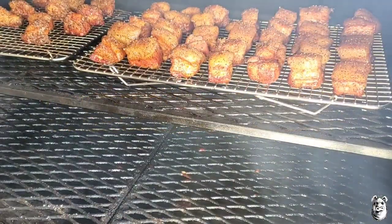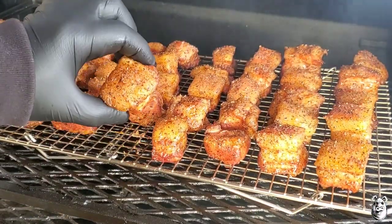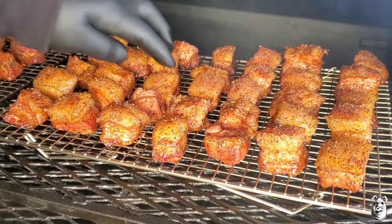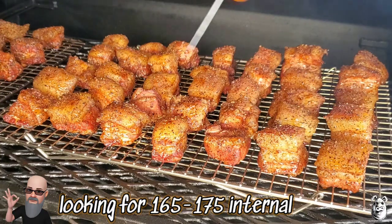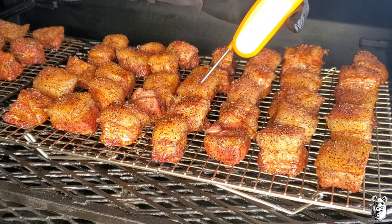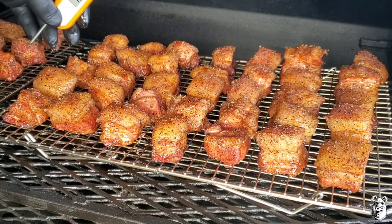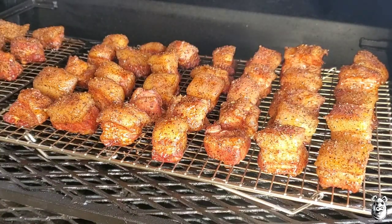The smoker's been going for about an hour and a half, so let's take a quick peek. It's starting to get some nice color — let's look at the bottom there. The fat's starting to melt just a little bit. Get a quick internal here — about 147, 148 roughly there. Check one of these in the back — about 158. I'm going to spin these racks around; that'll go probably for about another half hour or so. We'll pop them out and throw them in a pan.